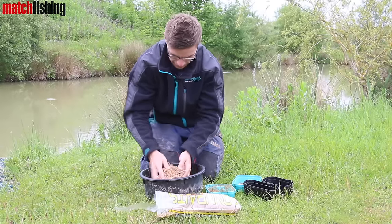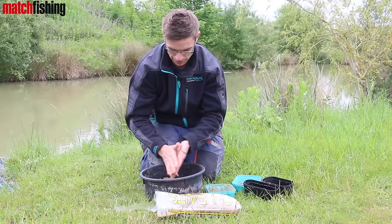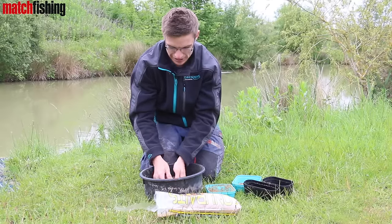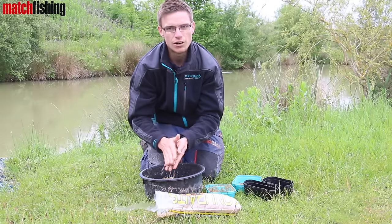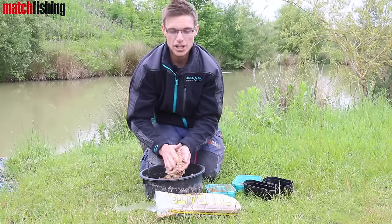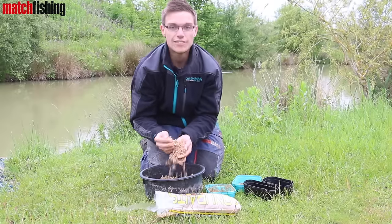It balls up nicely. The longer you leave it, obviously you might have to add a little bit more water through the day. But there's none of this having to squeeze it rock hard round the feeder — that's plenty sticky enough. Absolute lovely little mix, dead simple. Be good for pole fishing, maybe for skimmers or putting it down the edge, that sort of thing. Give it a try.